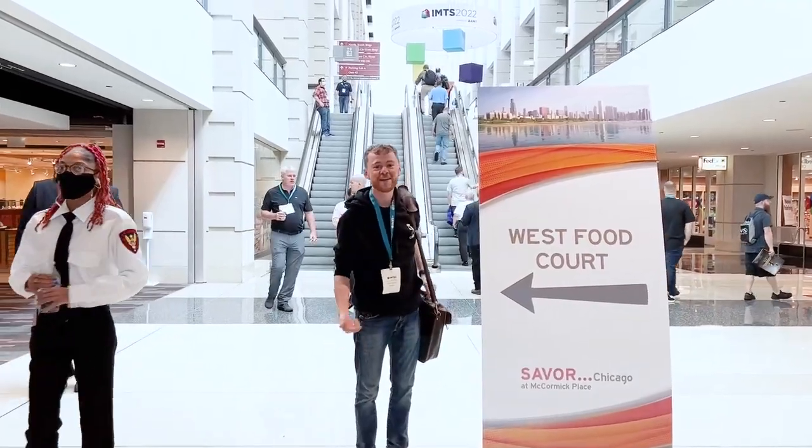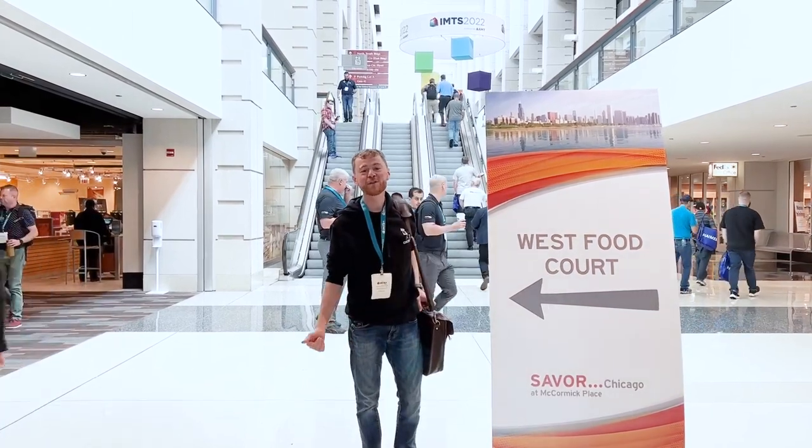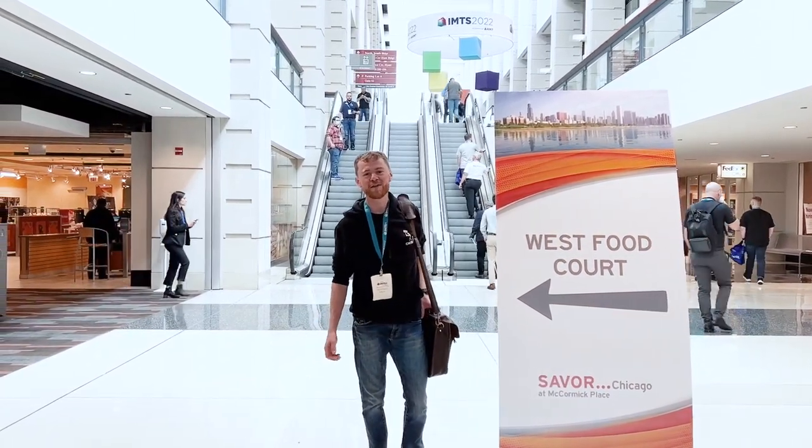If you're looking for a place to eat, I'd recommend the West Food Court. The food is really good here and you can get a salad bar or a number of other things.